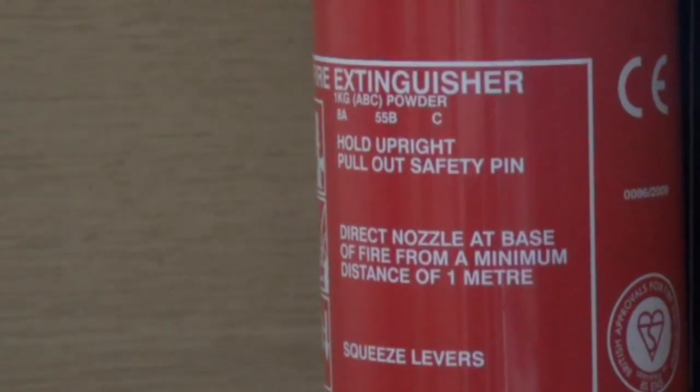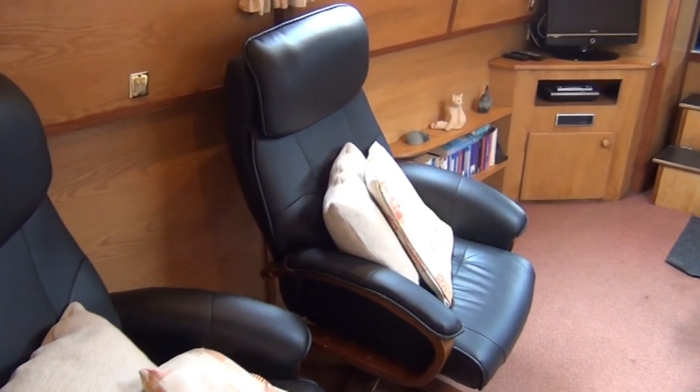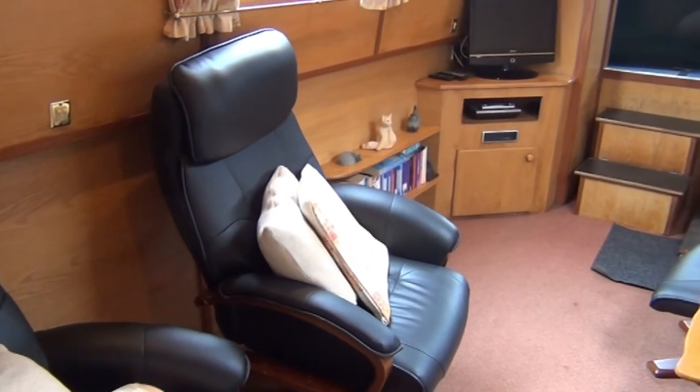There are also clearly labelled isolation points for fuel and electricity, but you shouldn't need to use them unless asked by a Norbury Wharf engineer.